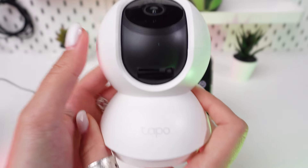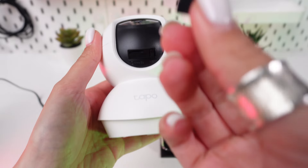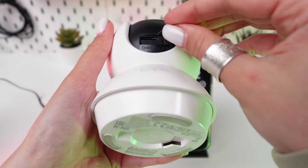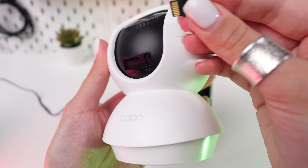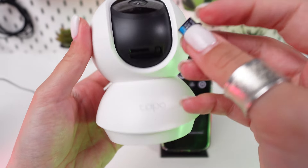Find the microSD card slot on your TP-Link Tapo C200. Prepare the microSD card — take it out of its packaging. Make sure it's compatible with your camera, typically up to 128GB, Class 10.